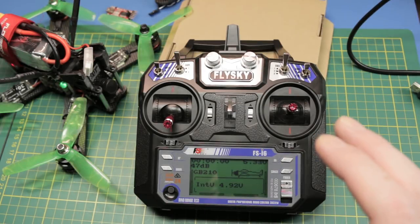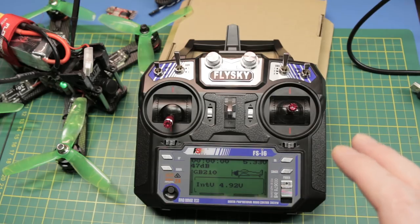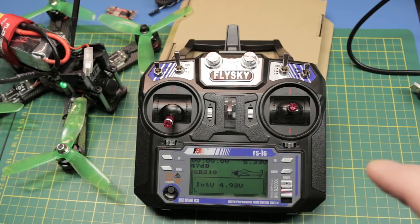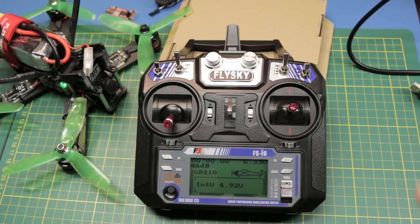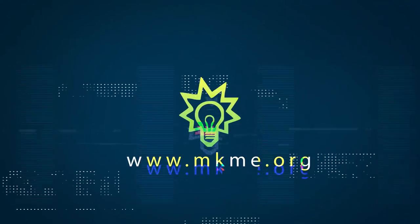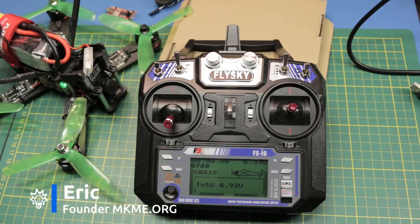In a previous video I showed you how to update the FSI 6 cheap under $50 transmitter to a far better firmware. Today we'll take it and update it again and add full RSSI alarms and timers. Welcome back to the channel guys. If this is your first time here make sure you click that thumbs up and subscribe.